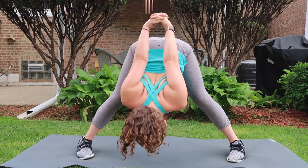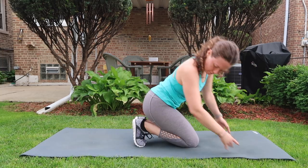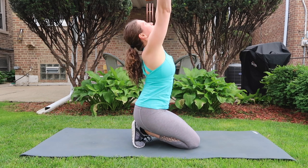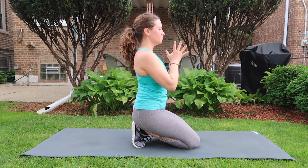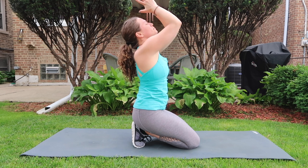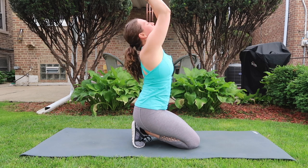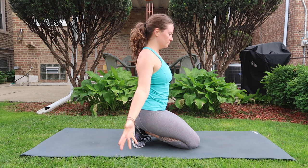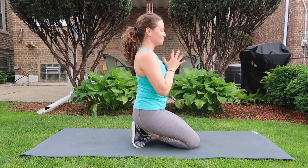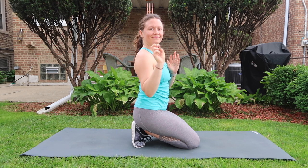Release hands to the ground, inhale halfway lift, exhale come down to your knees. You'll love this one — a broken toe tuck, all ten toes under, release hips to your heels. Inhale arms sweep up, look up, exhale thumbs to the sternum. Continue: inhale arms sweep up, exhale thumbs to sternum. Inhale reach up, exhale hands to your heart.